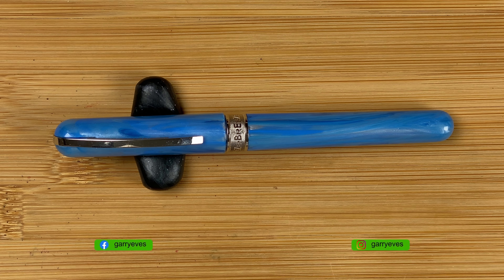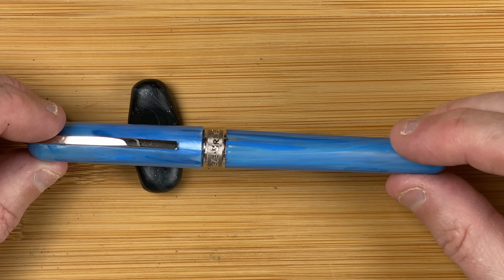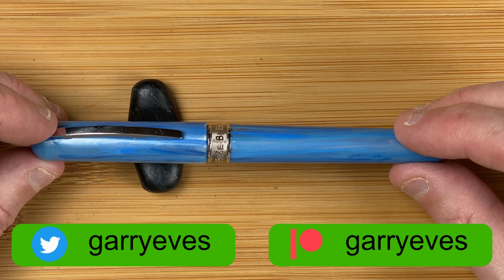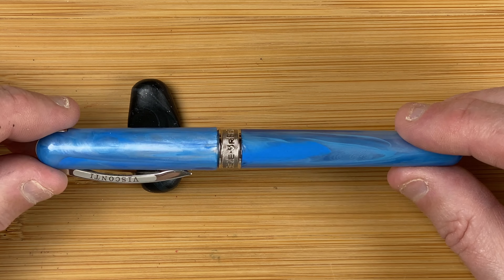Welcome down to the table. Visconti Breeze. This gorgeous blueberry colour. We've got swirls there. We've got different shades of blue, got some dark blues, mainly a pale blue. We've got hints there of whites and greys and a bit of silver. Quite nice.